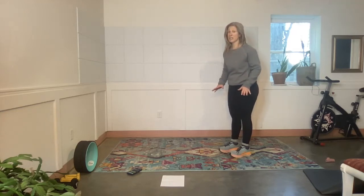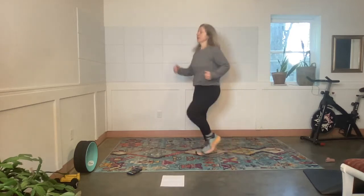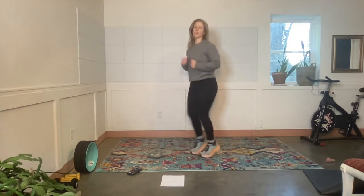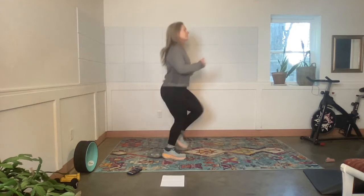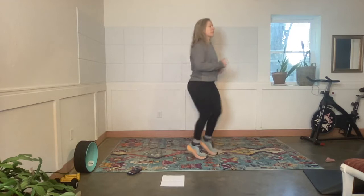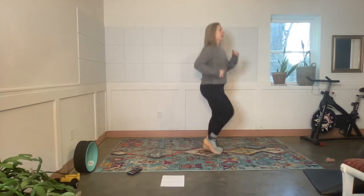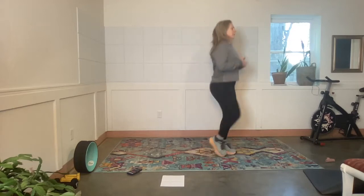Spring jog, spring morning jog. Exercise — roll through the foot. I'm going to go this way. Rest.